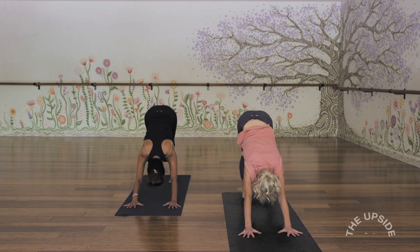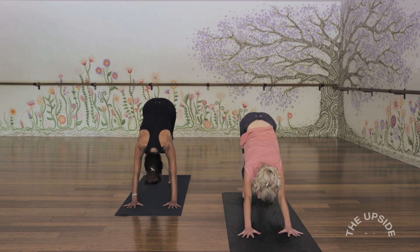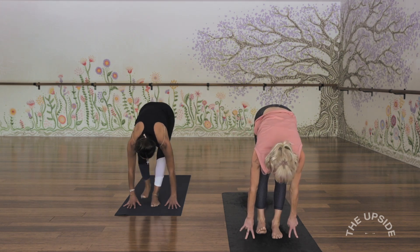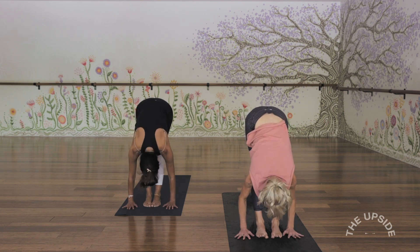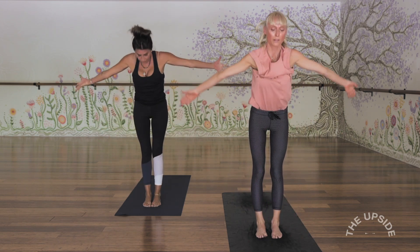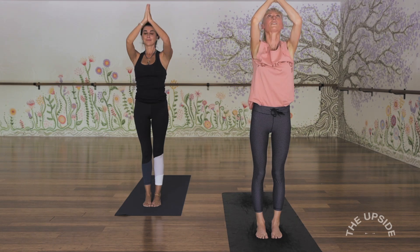Let's have another breath in. Lift up high onto the tippy toes, and as we exhale, just step forward — one foot then the other to the top of the mat. Flat back as you inhale, lift the chest. And fold forwards, exhale. Inhale, arms out and up, stand tall. Palms connect and exhale, hands right down through centre.